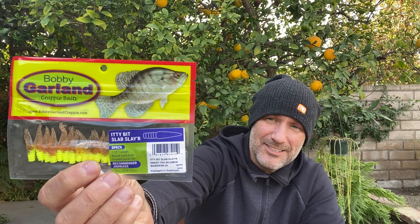From Bobby Garland — Itty Bitty Slab Slayers. These are probably one of the most productive soft plastics in ice fishing. They've been around forever. It's a giant pack. I love them.